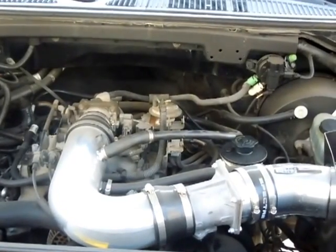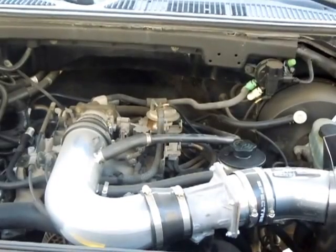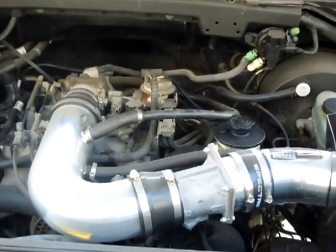Hi YouTube, this is Dean4R82 coming at you with another where's it video. Here we have a 97 Ford Expedition 5.4 liter V8 Triton. Today I'm going to show you where the ECT sensor, the engine coolant temperature sensor is.